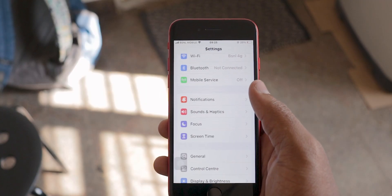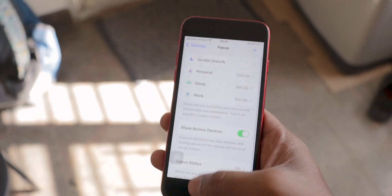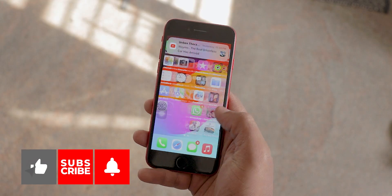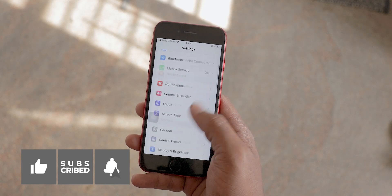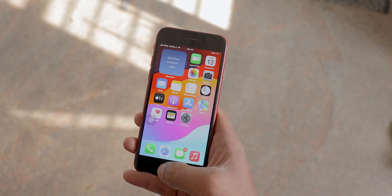That's it for today's guide on iPhone's Nightshift. I hope you found it helpful. If you did, give us a thumbs up and don't forget to subscribe for more cool tech tips. Let us know in the comments how Nightshift is working for you. See you next time.